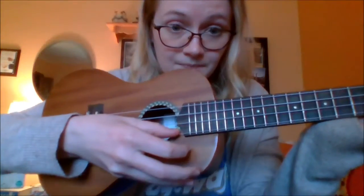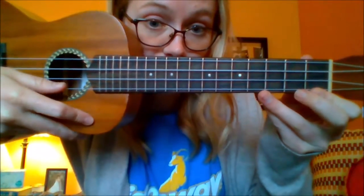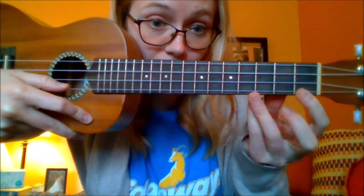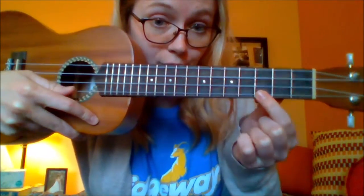To play your C major chord you're only gonna push down on one fret, and you're gonna focus on that first string — the third fret. So count with me: fret one, fret two, fret three.